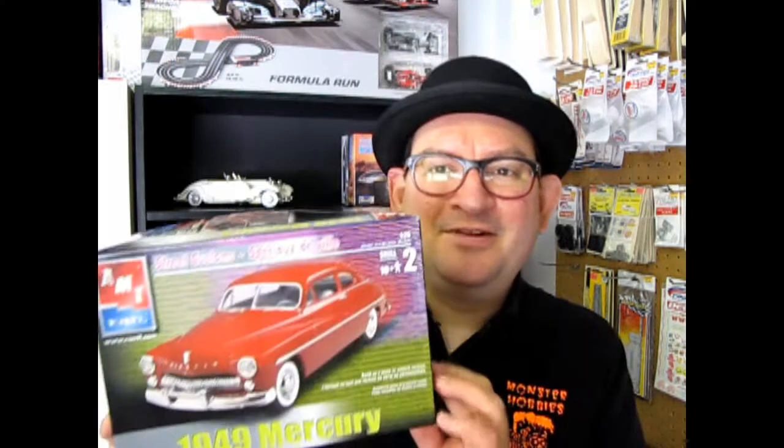Hello everybody, my name is Trevor Silescu and I'm the owner of Monster Hobbies in High River, Alberta, Canada. Tonight we get to look at one of the first cars that came out after World War II ended — this is the 1949 Mercury kit, which is a three-in-one from the old days and was very popular with customizers and hot rodders alike. So now let's go down to our bench and open the lid on this amazing kit.